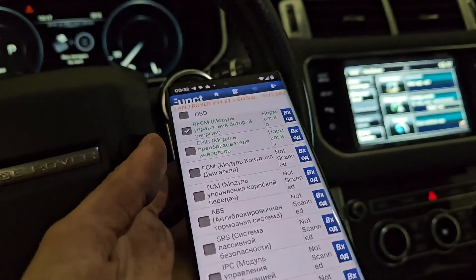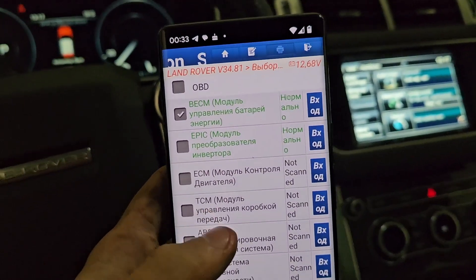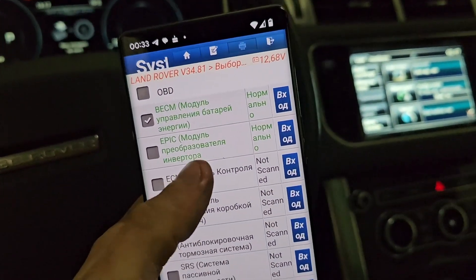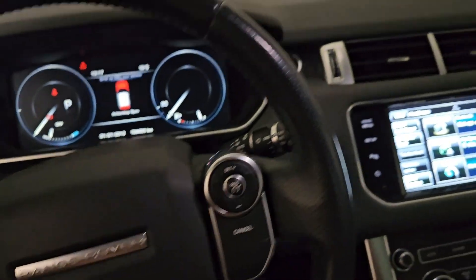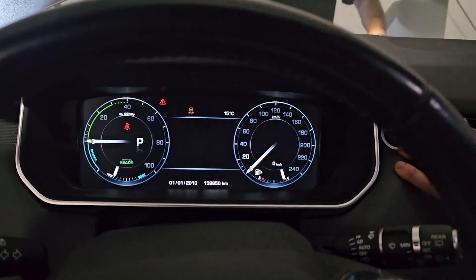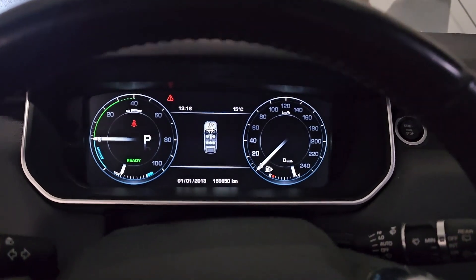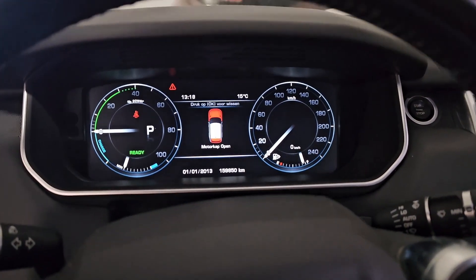After a successful repair you can see we don't have any fault codes in the battery management control system and in the inverter module. And now we can start the engine and check. We don't have any fault codes in the dashboard.